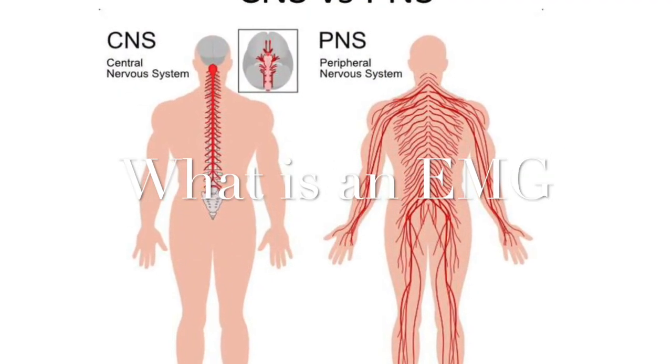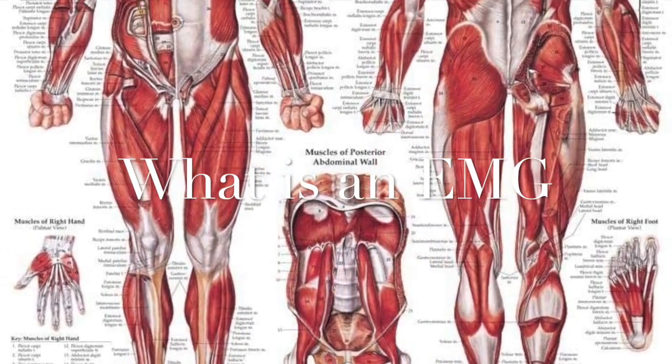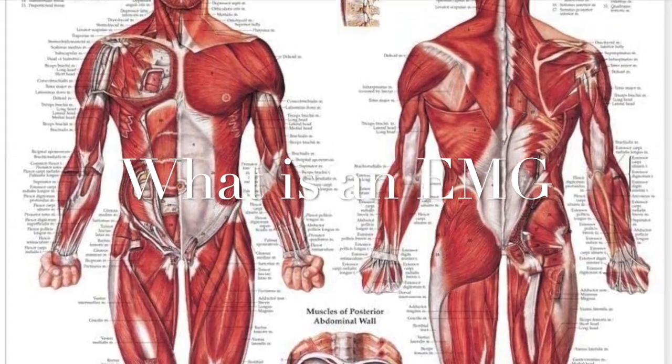An EMG is a test evaluating the nerves within the peripheral nervous system, as well as specific potential metabolic abnormalities within the muscles of the body.